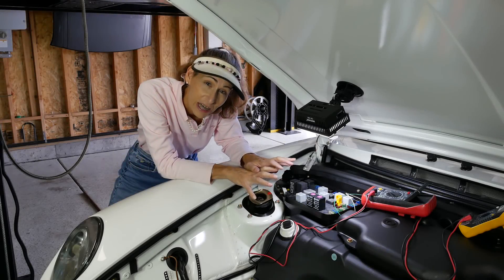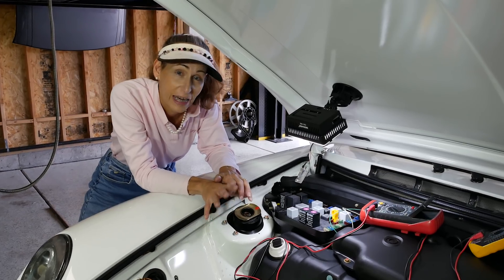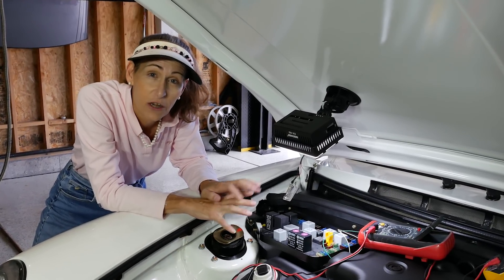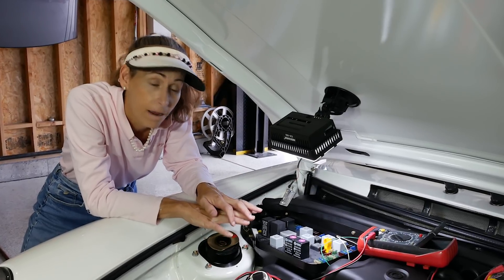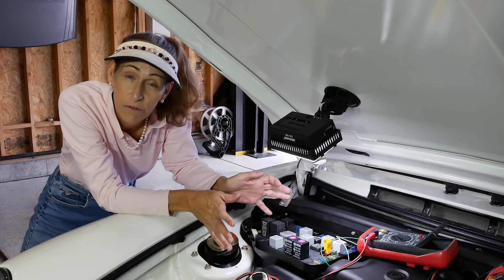The problem with the car is that I've got a parasitic draw that's running the battery down over the week. I want to run through a couple of different methods we can use to hunt these problems down, and there are different methods for different years of cars.